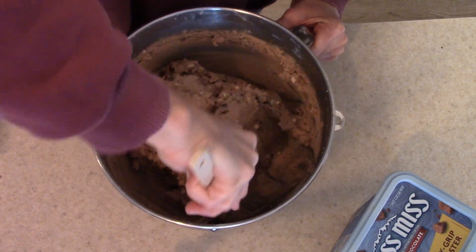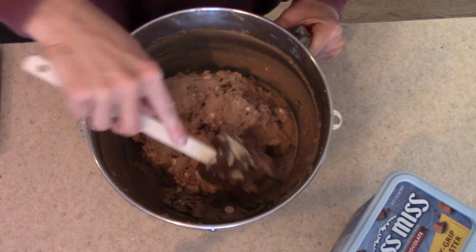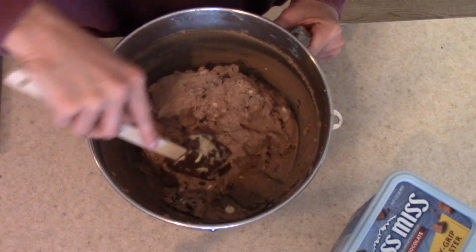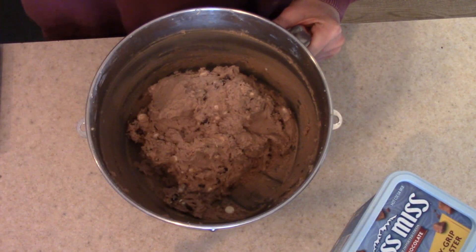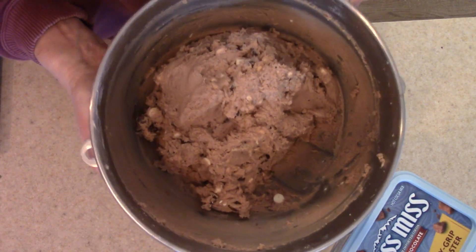This dough does need to chill in the refrigerator before we bake it. I'm going to pop some plastic wrap on and let this chill for at least 30 minutes before we bake these cookies up. I will see you back here once our dough is nice and cold.